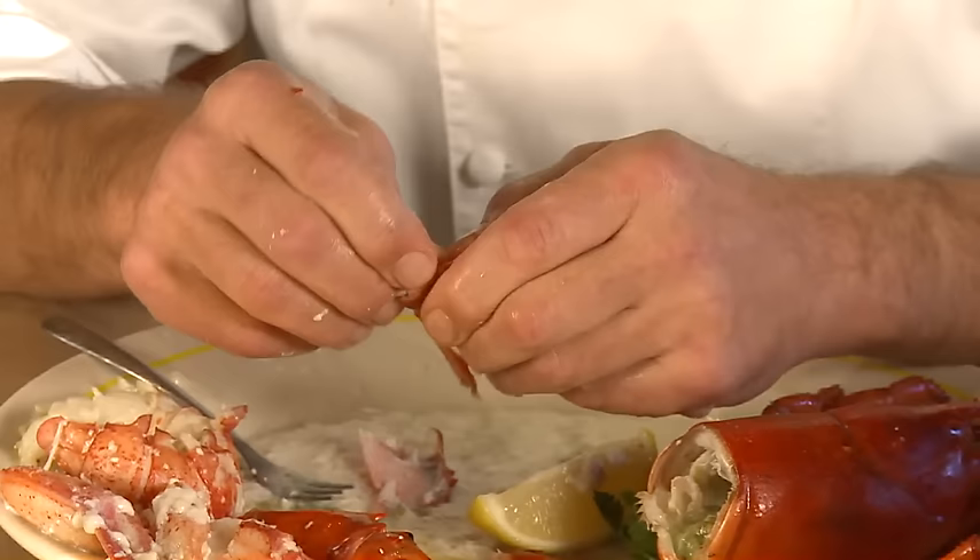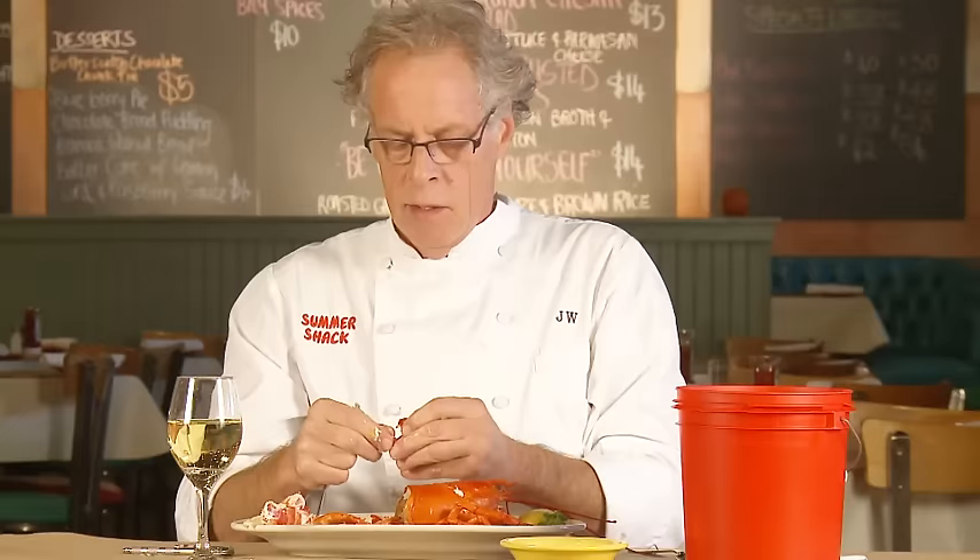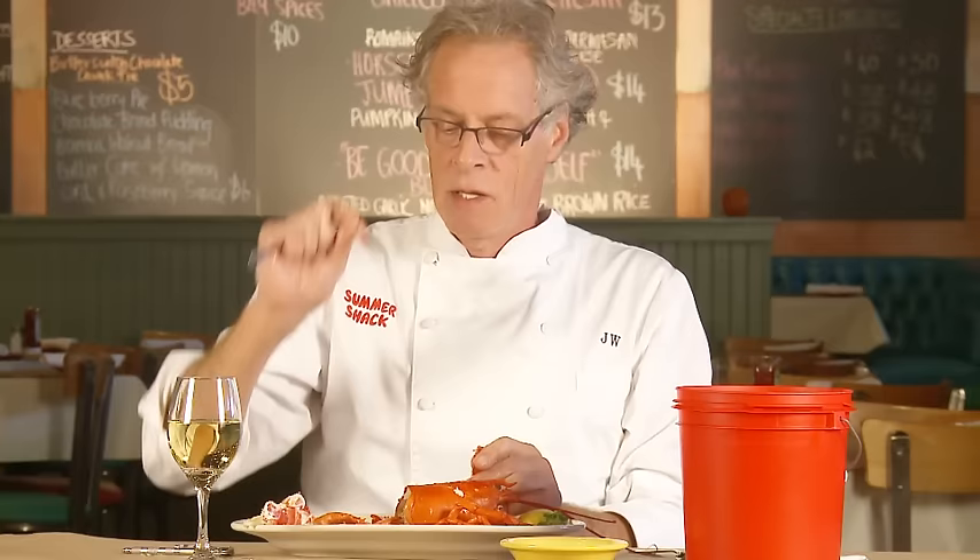Now remember I was talking about the tail fins? There's very little meat, but there is meat in there, so you kind of just fidget with it, break it with your fingers, give it a little squeeze — and see, it's not much, but it's good.